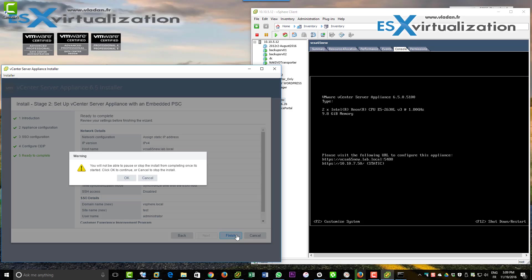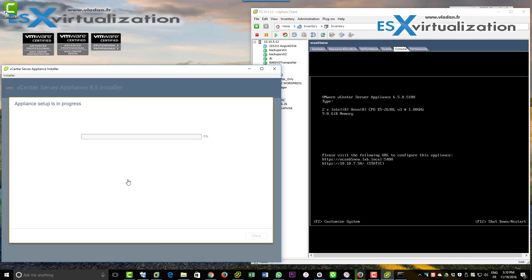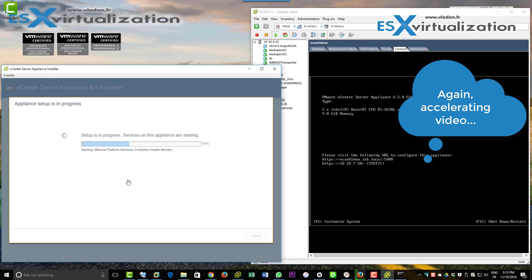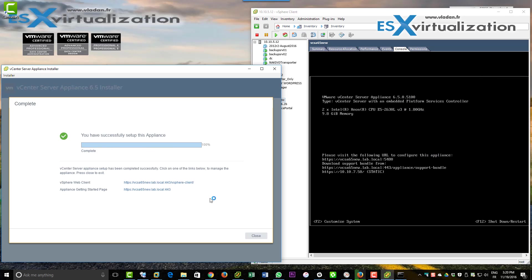It will join the CEIP program, and again we'll accelerate the video so we don't have to wait too long for the configuration to complete. You can see that you can reconfigure the appliance — there's also the URL on port 5418.